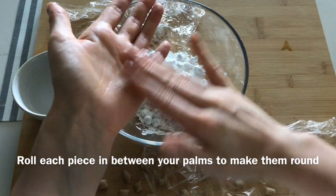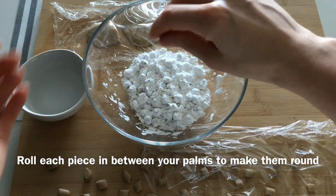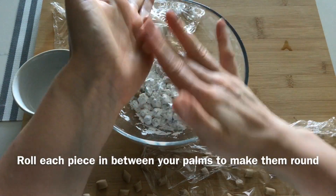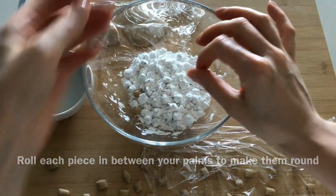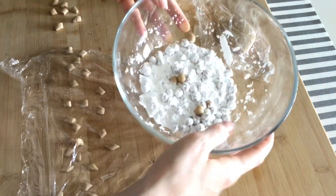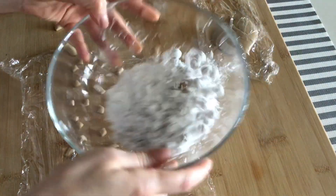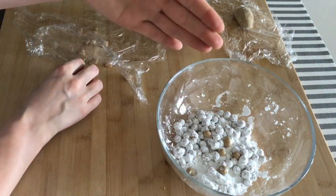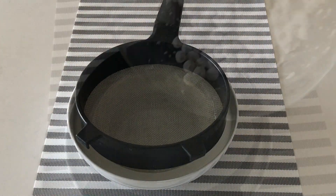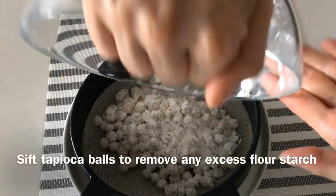Roll each piece in between your palms to create a round shape. From time to time, I like to use a very small drop of water on my hands — this way it's easier to form the ball. You will drop the pearls straight into the flour. Sift the tapioca balls to remove any excess flour.